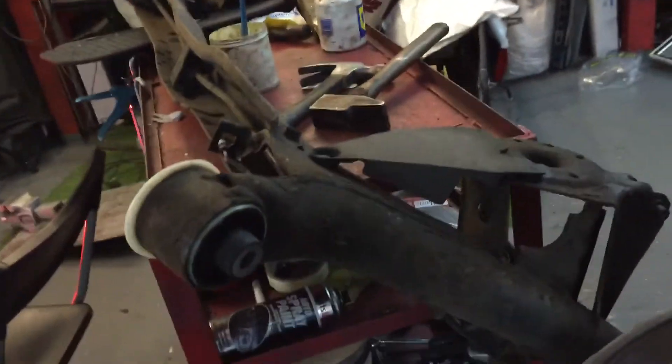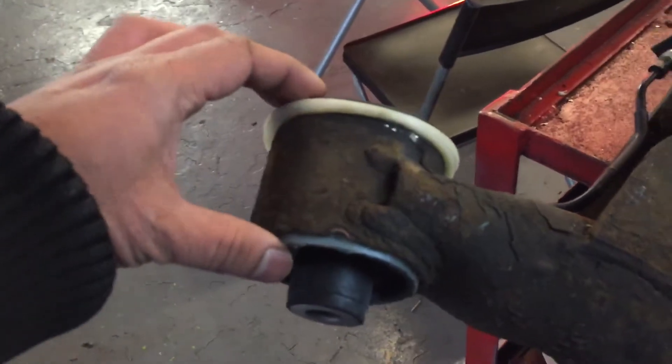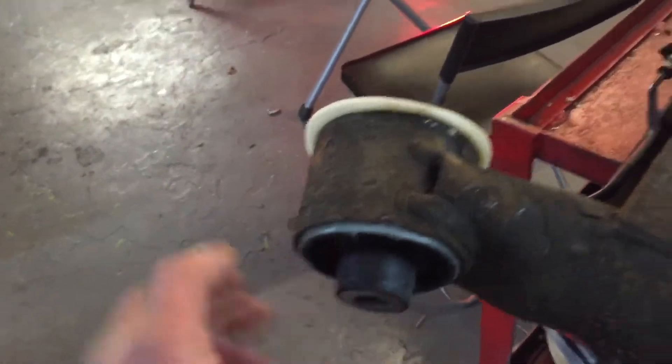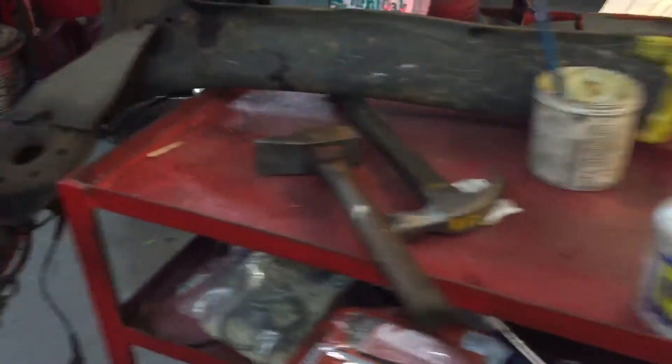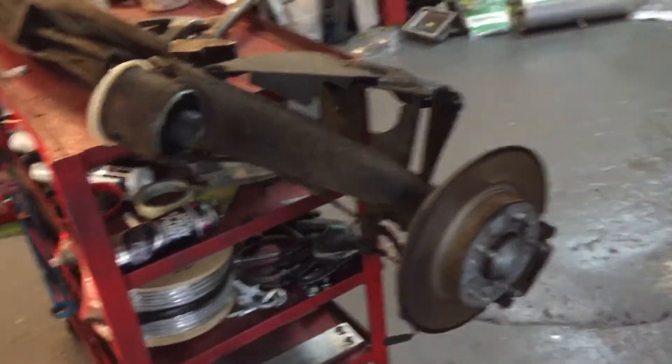The easiest way to do it is basically to remove the arm and take it out, because these bushes need to be pressed in. These two new bushes we have fitted on this side. Simply by replacing these two bushes, that big banging noise will go away.